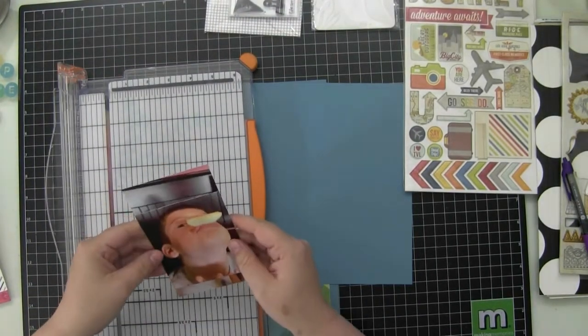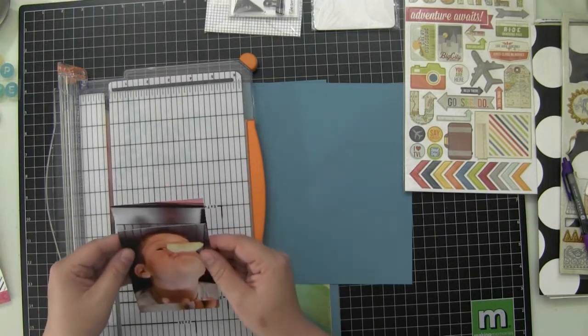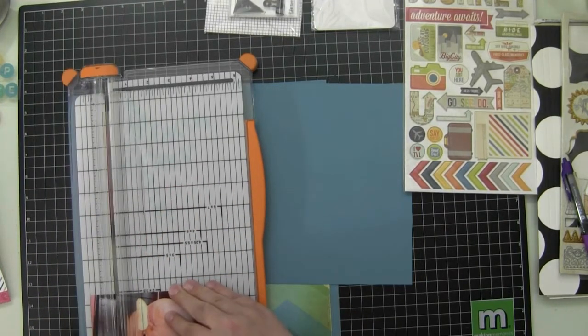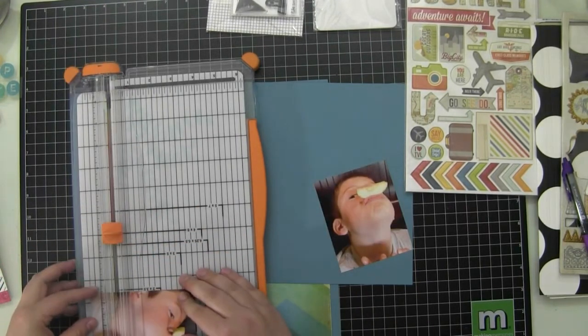I'm scrapbooking these two photos of my nephew Gabriel. He is holding a slice of apple between his nose and his upper lip, and that is just the epitome of who he is. He's a nut, and he will tell you he's a nut. He has no problem with that.